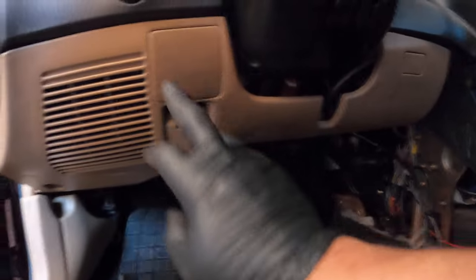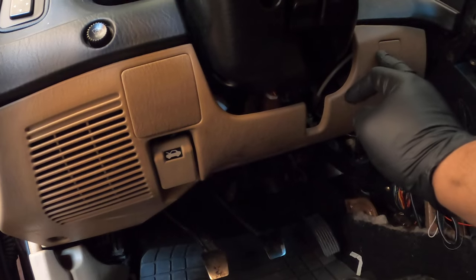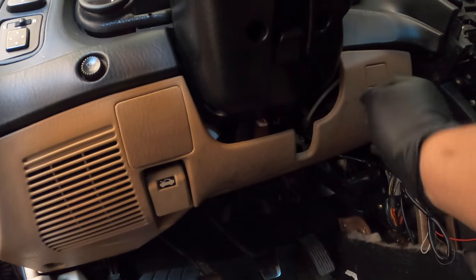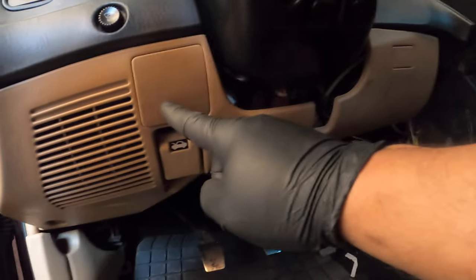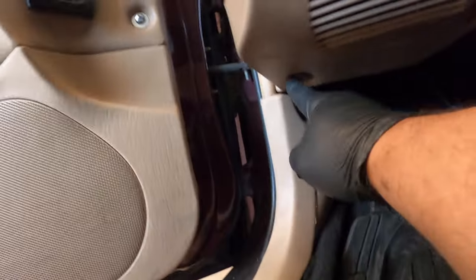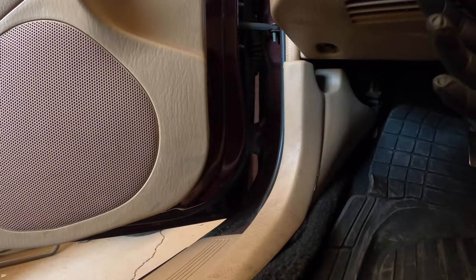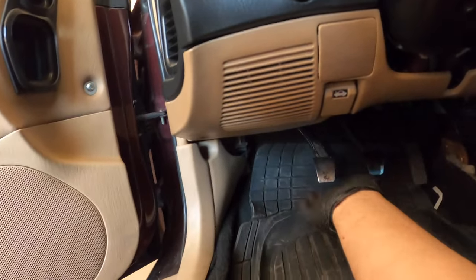Now pop this tab out — be careful because some of these tabs are fragile. Behind there there's a 10mm bolt here and one here, and underneath there's one right here and another one back in this area. I'll go ahead and unscrew those and the column will drop close to the floor.